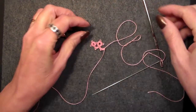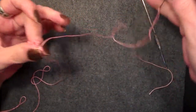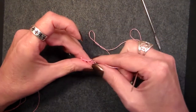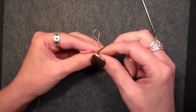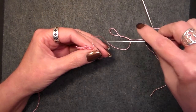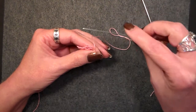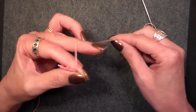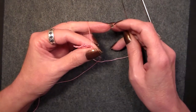A lock join comes into play when your needle thread — this is the thread going to the needle — is in the position that you need to join. What that does is it locks everything down and stops the process. It does exactly as the name implies. Shuttle tatters call it a shuttle lock join, but it is the same type of join.